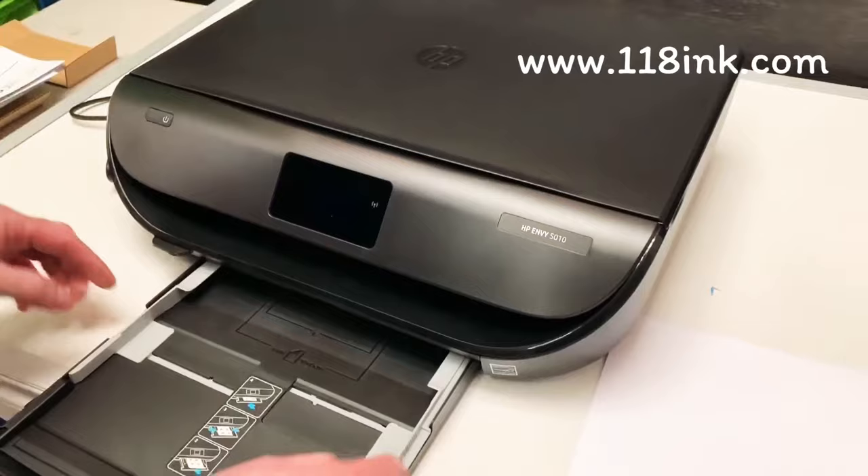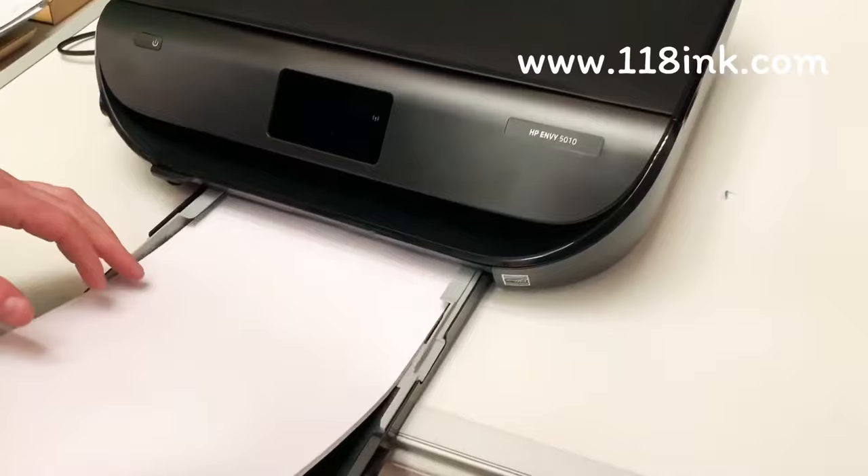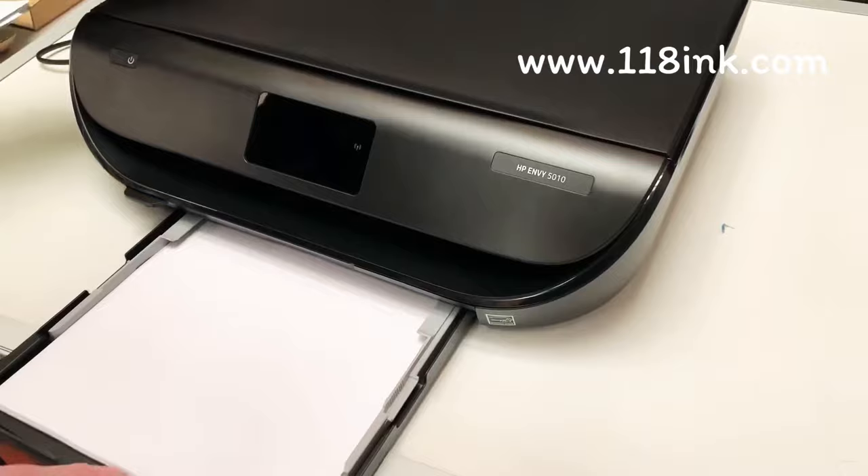When you first get it these are usually together — this one was actually out. So you push them out. Just make sure your paper is really square when you're putting it in, because if it's not it is going to get caught in there and you're going to have another headache. So you push those together — never over-pinch them because the paper will fold up — and you just slide it in nice and gently and you hear it click.